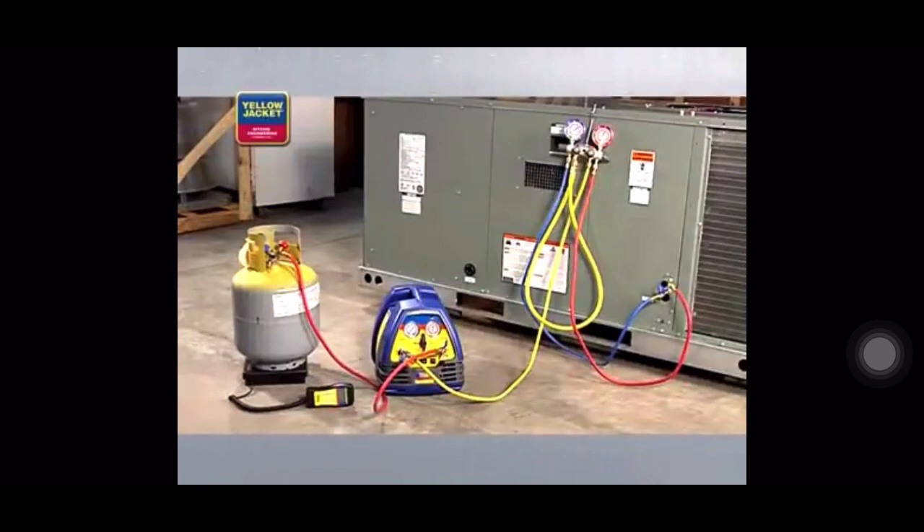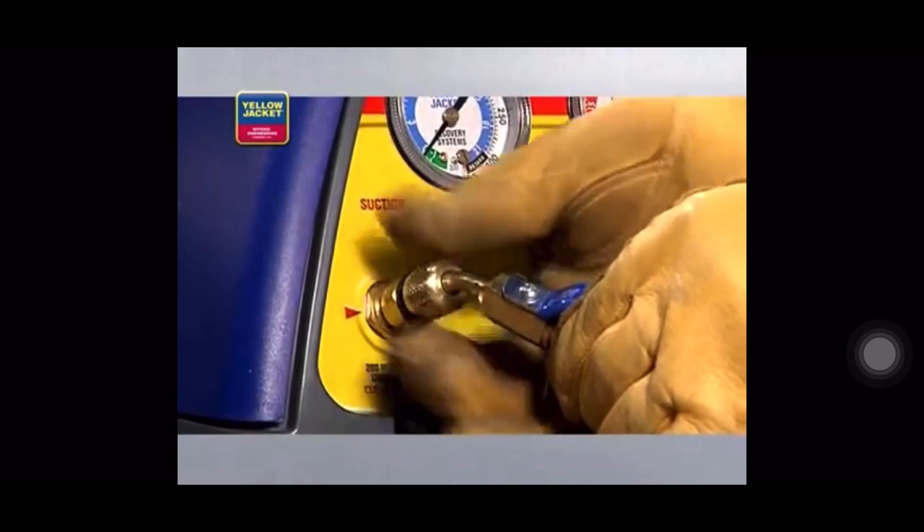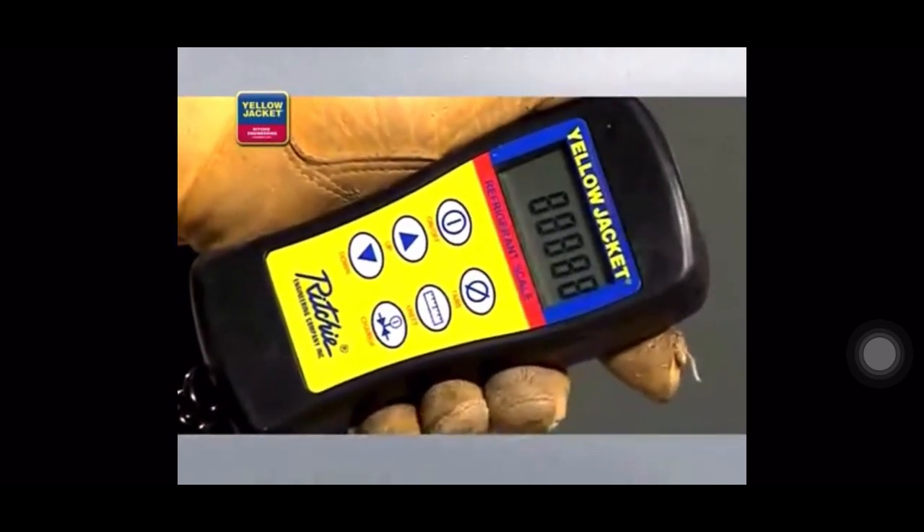When you're done making all connections, your setup should look something like this. Before recovering refrigerant into the recovery cylinder, purge all hoses of non-condensibles. Just like with liquid recovery and when using the Recover XLT model as shown, you'll need to zero out the scale and monitor to avoid overfilling.